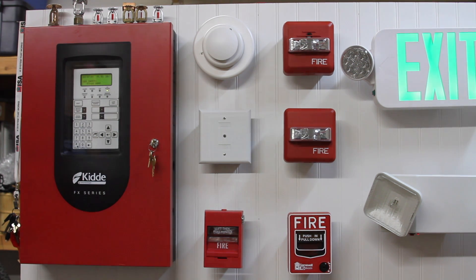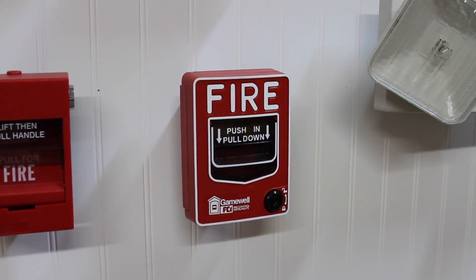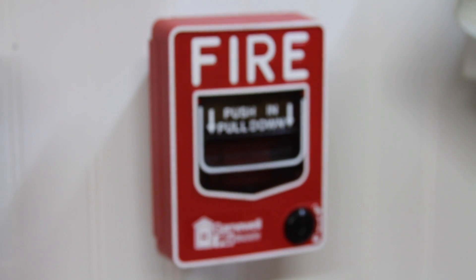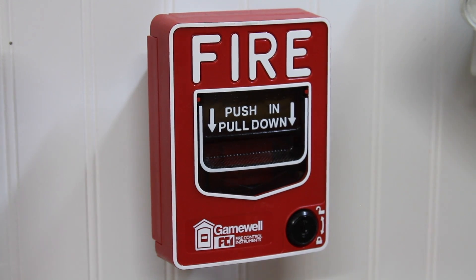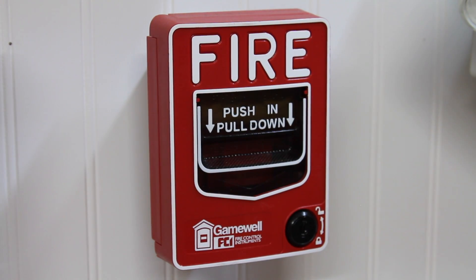In this test we have one change. The one change in this test is this spot right here. As we can see, we now have a spot on the system where we can have a conventional pull station.